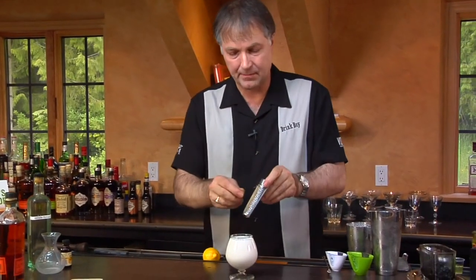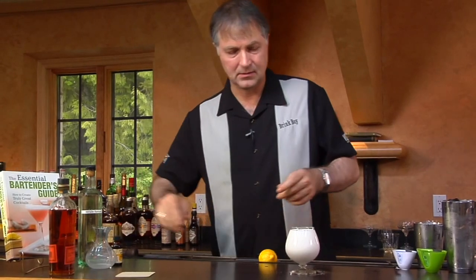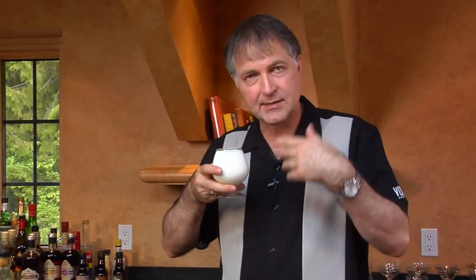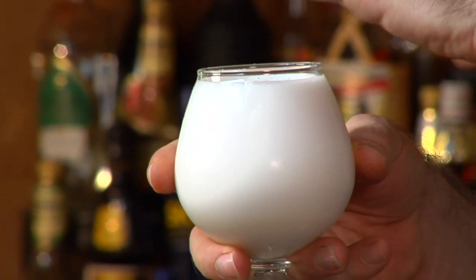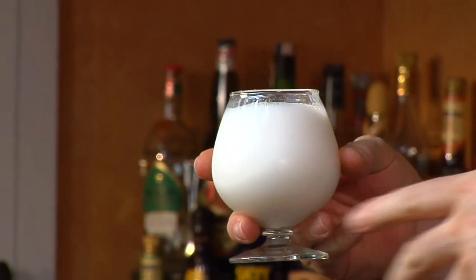And then we're going to grate the top with some nutmeg. The nutmeg just kind of adds a nice aromatic to the top of the drink as you drink it. The foam tends to soften and deaden some other flavors coming up from the drink, so the aromatics of the nutmeg are really nice. It's got a really nice foamy, creamy layer on top with a kind of texture you can feel as you drink it.